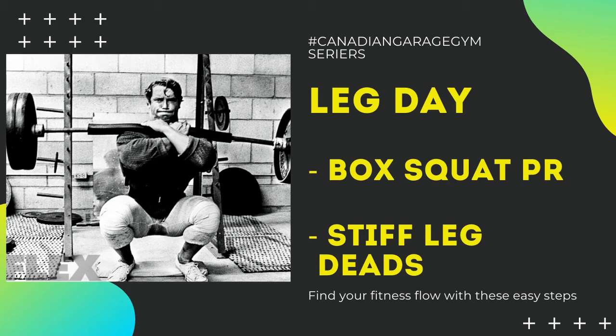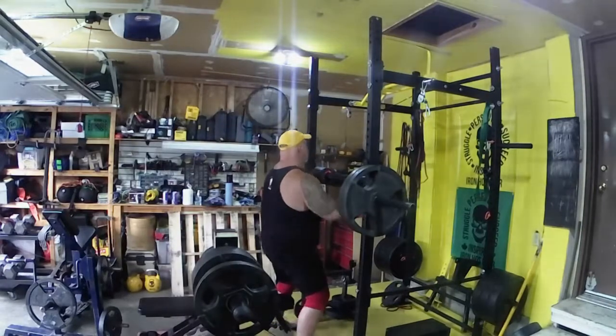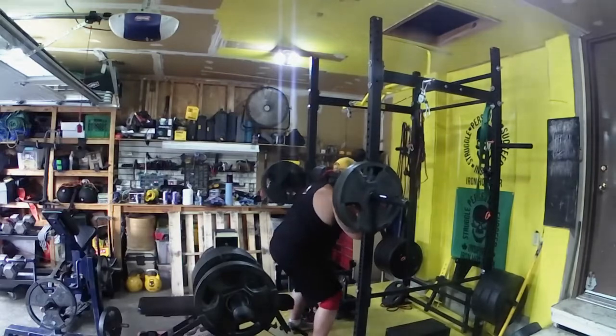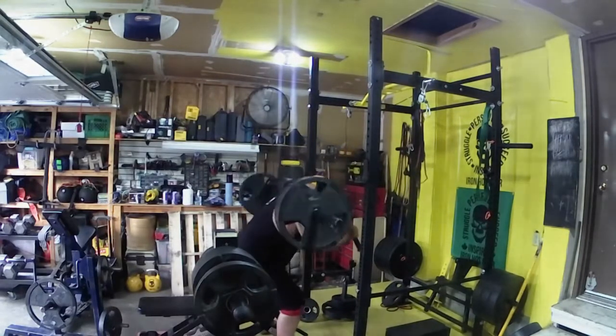Kurt Haas here from Iron Haas Gear and it is leg day. We got back to the legs probably about eight weeks ago. We realized not being in the gyms, we weren't going to have access to leg press, hack squat, leg extension, or leg curl. So we decided we had to get right back into doing this after a couple of months off.